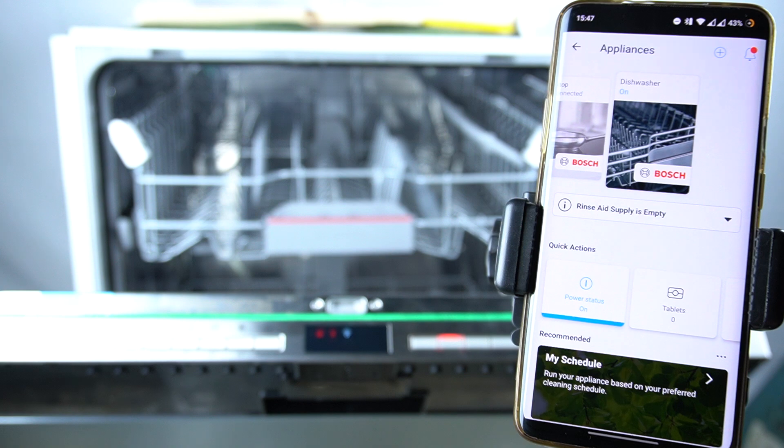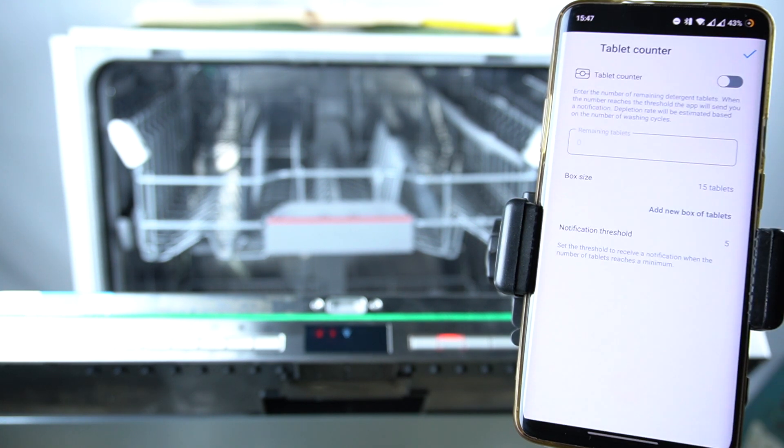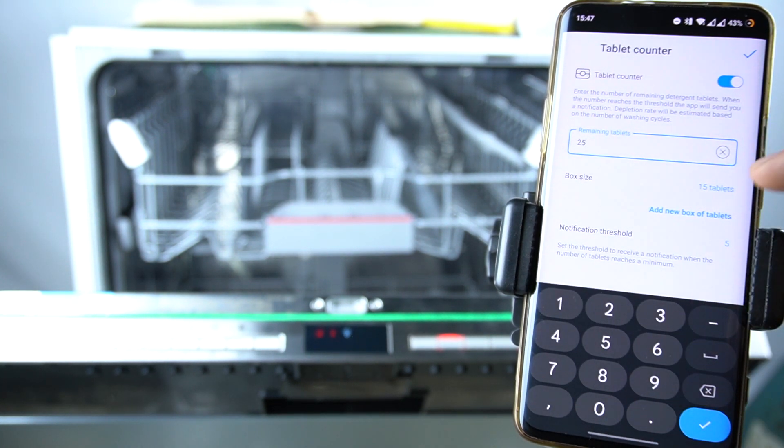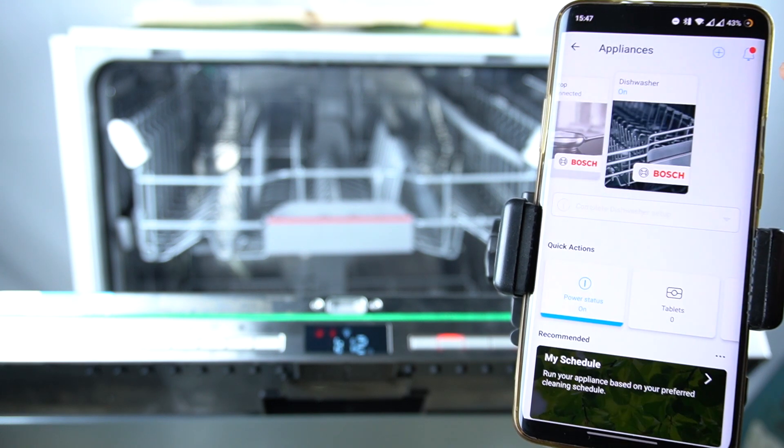In the first step, open your smartphone application, select your dishwasher and click on the tablets. Now you can enable the tablet counter by this button, enter the number of tablets that you have, and click on the accept button.